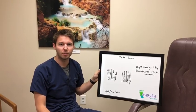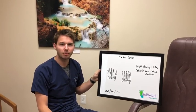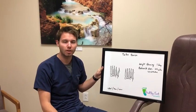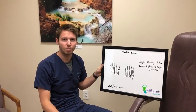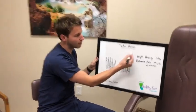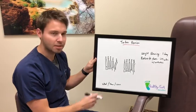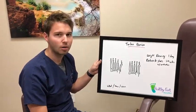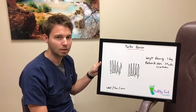Hey folks, Dr. Brett Brennan here with LVP Podiatry. Last week I posted a video discussing hammer toes, and some of the comments suggested that I do a video on a painful fifth toe bunion, so that's what we're going to talk about today. The technical name for that is a tailor's bunion. Today we're going to cover what a tailor's bunion is, how we fix it, and when you can get back to your activities after a tailor's bunionectomy.